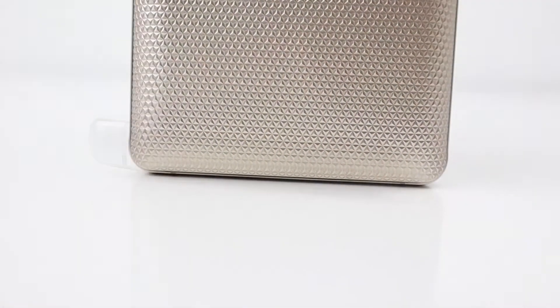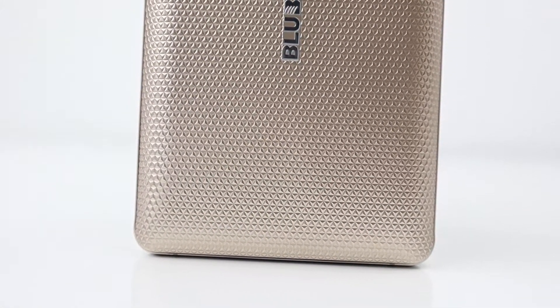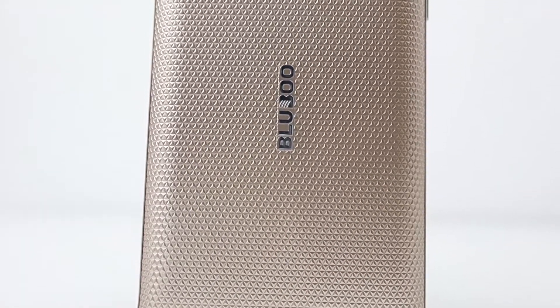Hi guys, welcome back. This is the Bluboo S3 review. I've been using it for a week, let's get into it.